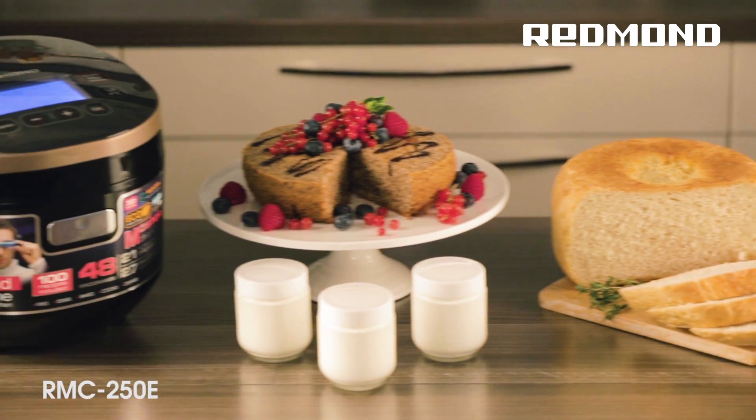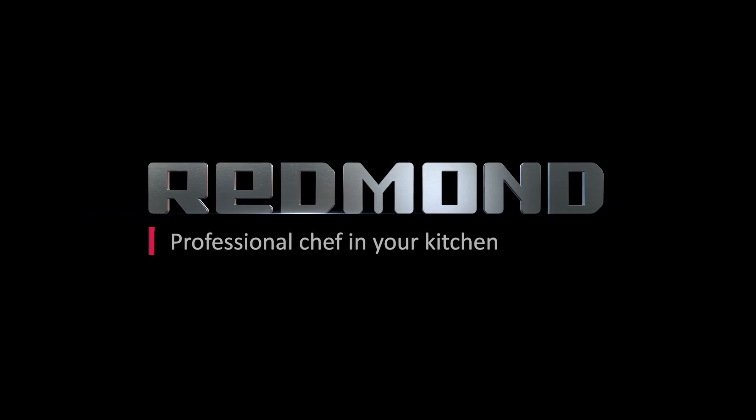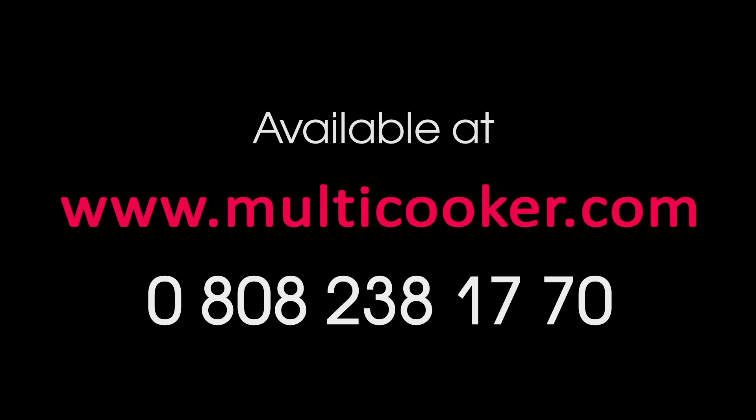The Multicooker 250E is a professional chef in your kitchen. Available at www.multicooker.com.